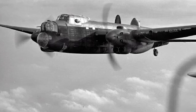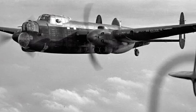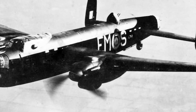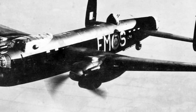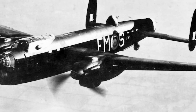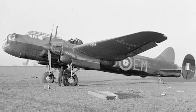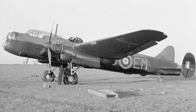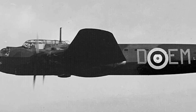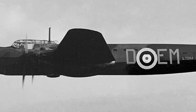So next time you see a Lancaster flying overhead in a war documentary, remember: it took the worst engine Britain ever built to make one of the best bombers it ever flew. The Rolls-Royce Vulture was a mechanical monster born out of desperation. It was supposed to be a hero. Instead, it became a cautionary tale. But in that failure lies one of the greatest what-ifs of aviation history. What if it had worked? What if the Manchester had lived up to its promise? Or did it all happen exactly the way it needed to?